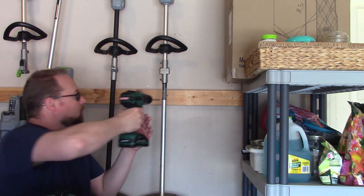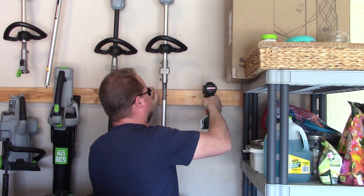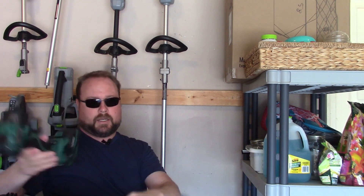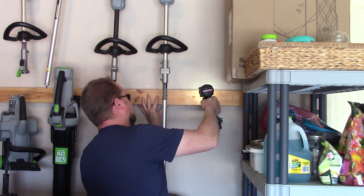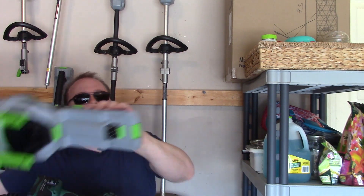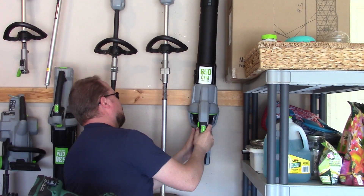First I'm just going to pre-drill the hole — always a good thing to do. And we're going to set the lag. Now let's test it. There we go — it's put up, it's clean, out of the way.